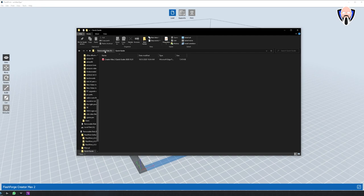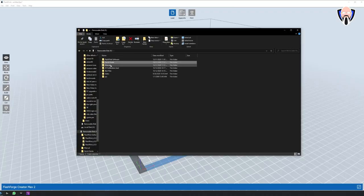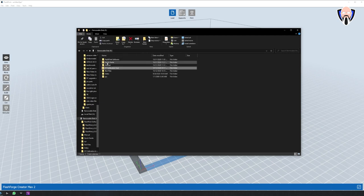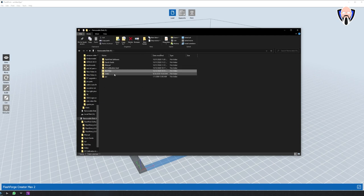You can print from a variety of file formats including 3MF, STL, OBJ, FPP, BMP, PNG, and JPEG. There are multiple connection options — you can connect directly via USB, which is included in the package, or use the SD card slot located on the side next to the power button.